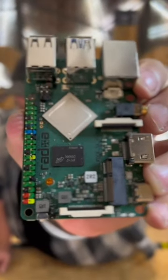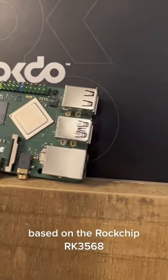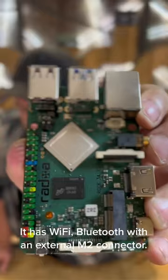This is the ROCK3e, another great board from the ROCK3 series. Based on the ROCKchip RK356e, it has Wi-Fi and Bluetooth with an external MP connector.